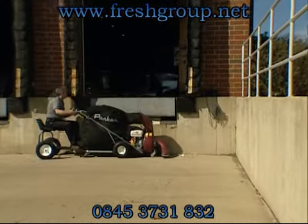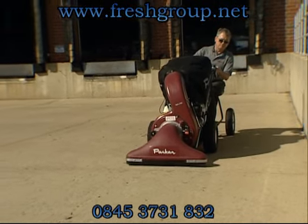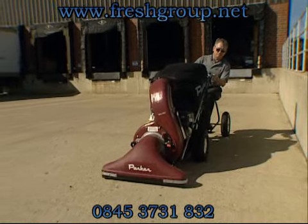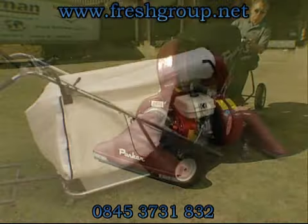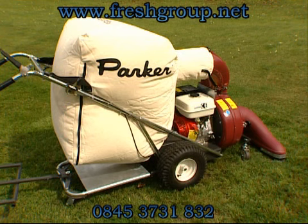A large-capacity felt bag comes standard on the Vac 35. Normal size is 9 cubic feet, but when using a platform, you can use the larger 11 cubic foot size. That's room for 30% more debris than the competition. A variety of optional bags are available to provide pickup in a variety of applications.